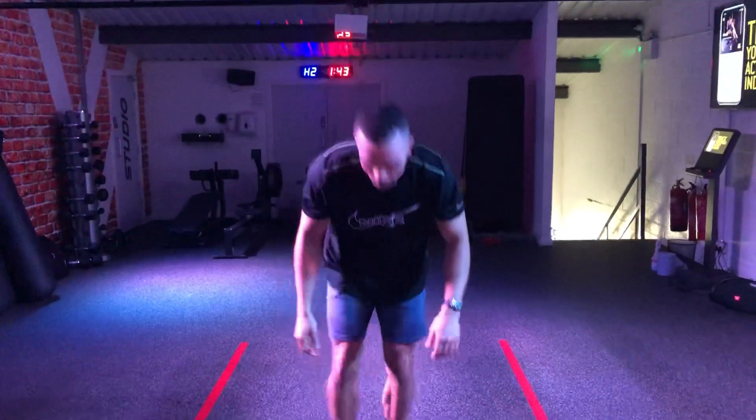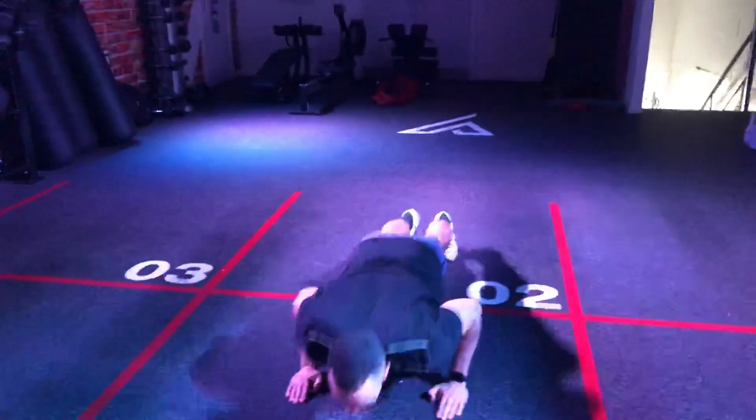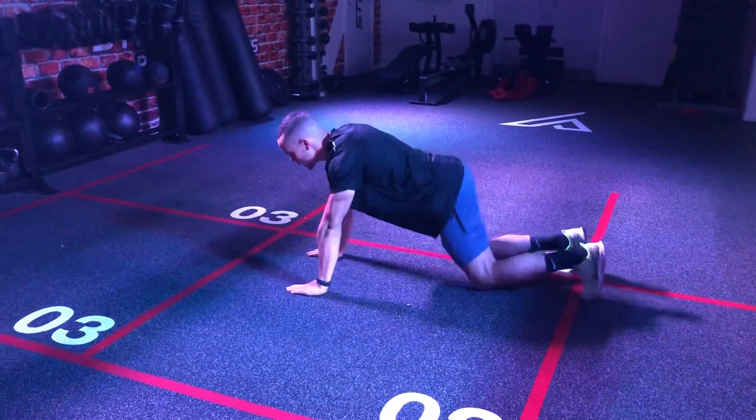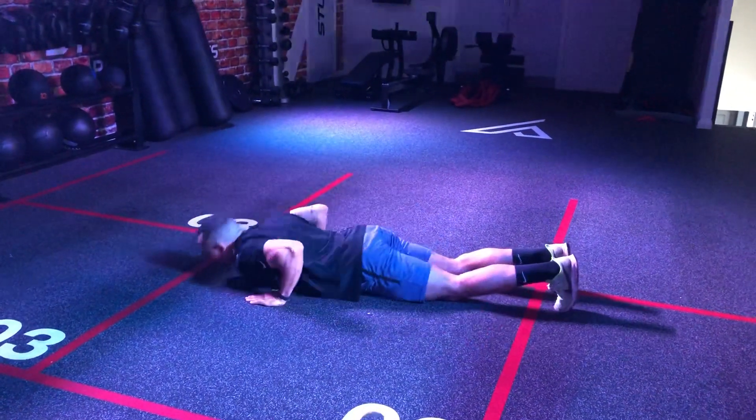Second thing is 10 press ups. We're going to go into your press up position. If you struggle with a full press up, drop to the knees and still try to keep the hips forward — so we're not pressing like this — chest down between the hands, pressing up.